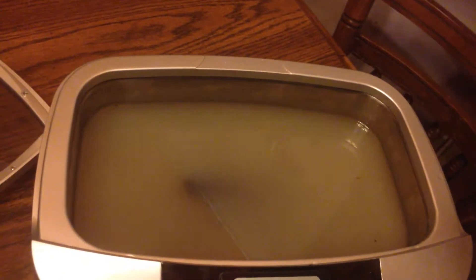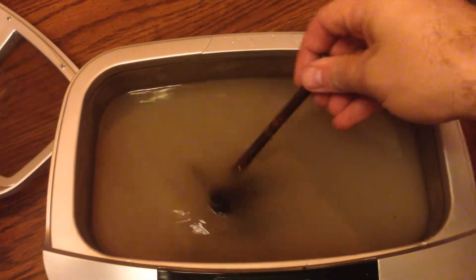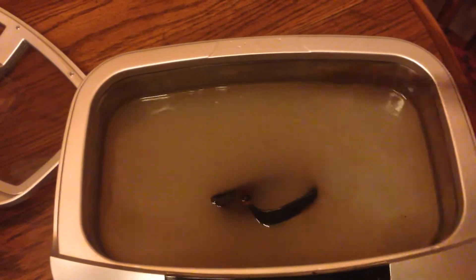Alright, welcome back. Parts are done now. The only thing I really did while I was cleaning was I took this old bolt and just kind of stirred them around to make sure everything was looking clean.